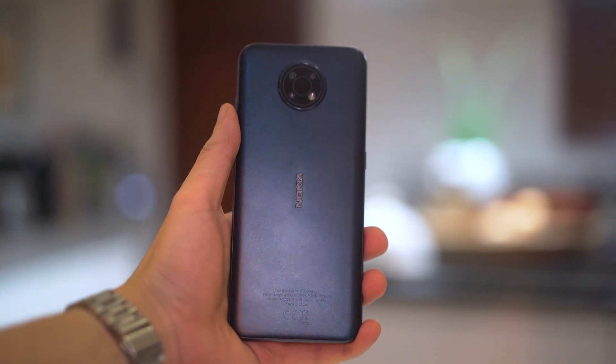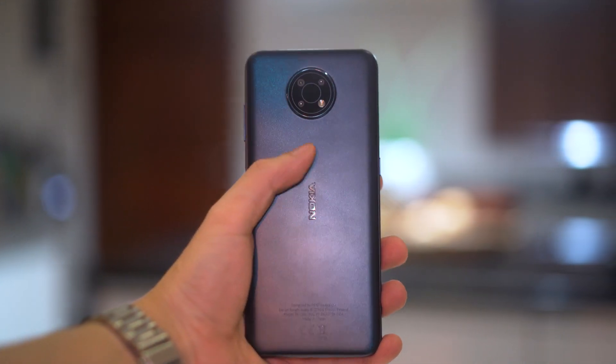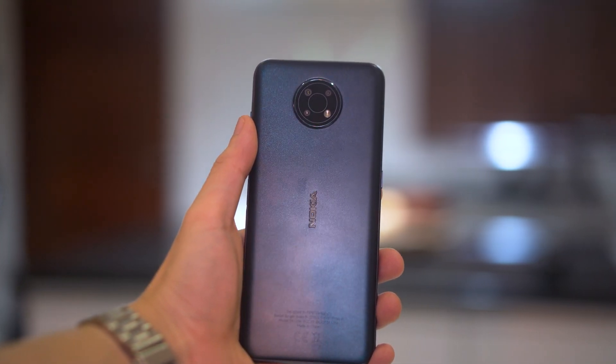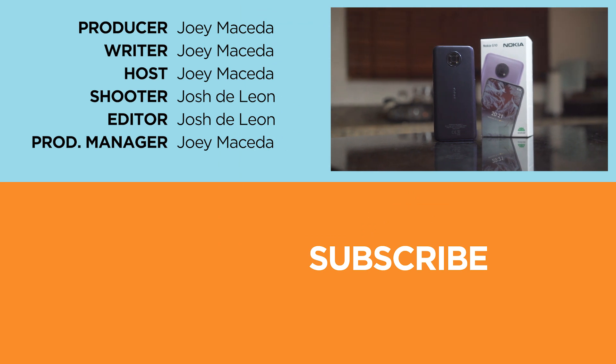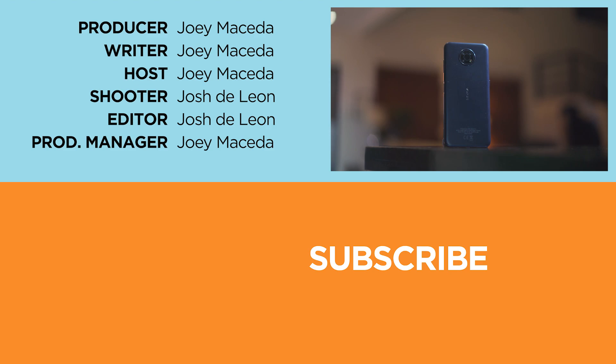That's about all we have for this hands-on and first impressions of the Nokia G10. If you guys want to see more of this phone, let us know in the comments down below. If you enjoyed this video, don't forget to drop a like and subscribe to our channel for more content. Hit the bell icon so you don't miss any future uploads, and be sure to visit yugatech.com for the latest tech news and reviews.